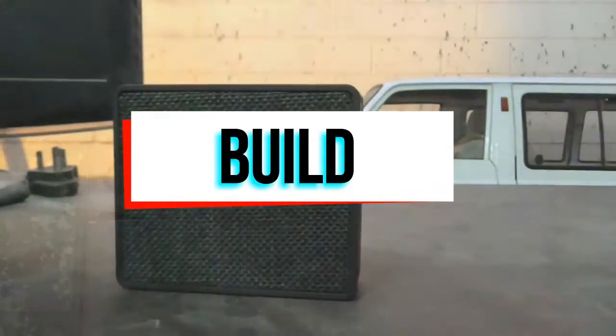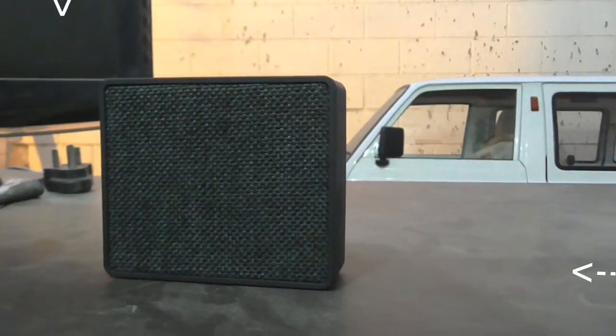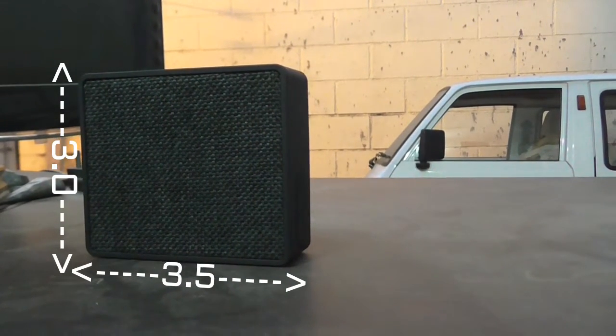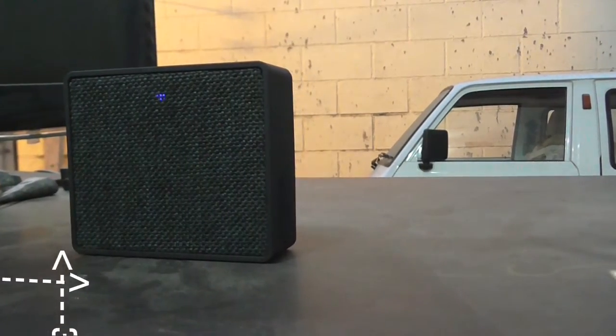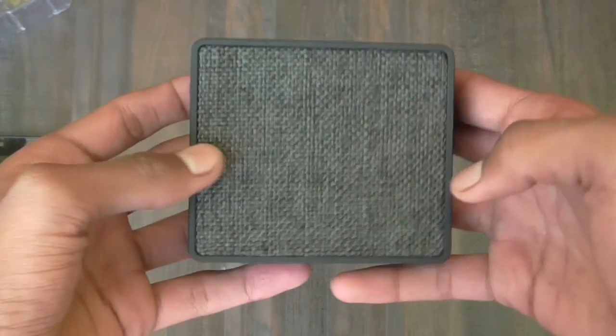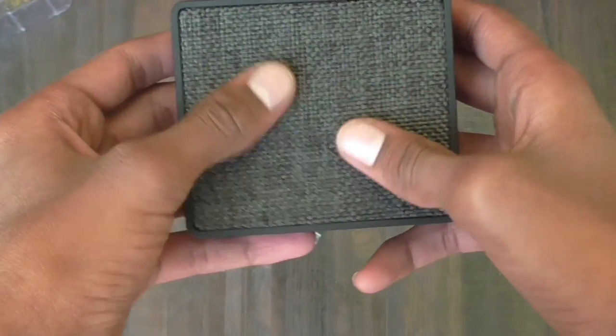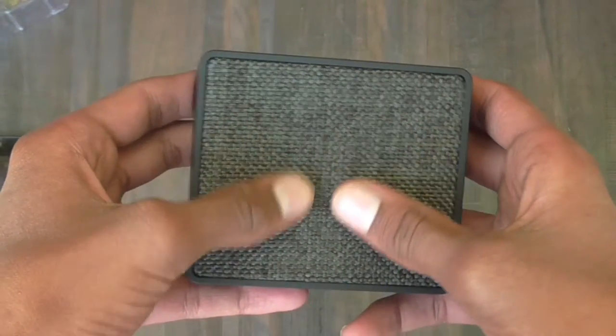Let's talk about the build. The dimensions of the speaker are 3x3.5 inches and it fits perfectly in my hand. At the front, the speaker is covered in some kind of fabric, and around the speaker is made of plastic wrapped in a slightly grippy silicone.